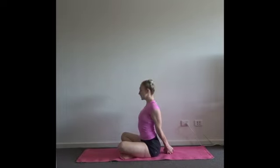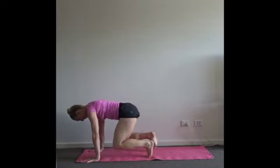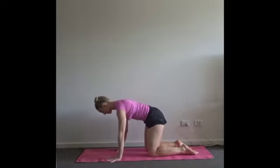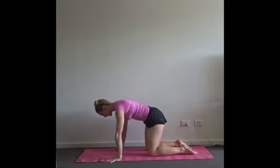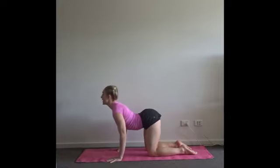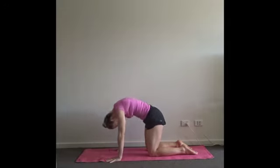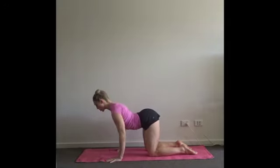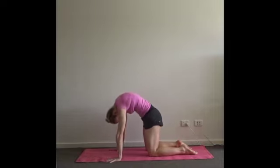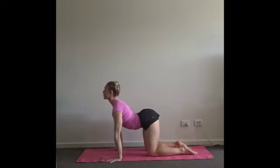Coming out, just drop your head forwards. Relax the hands and tip into a tabletop position. Spread the hands wide on the mat. Taking three cat-cows to relax the spine — inhale to open the chest, lift the tailbone. Full exhale, push into your hands and knees, pull the tummy button away from the floor. Inhale, use the head as an extension of the spine. Exhale, tuck your chin towards your chest. Last time, working with the length of your breath to find the length of your movement.